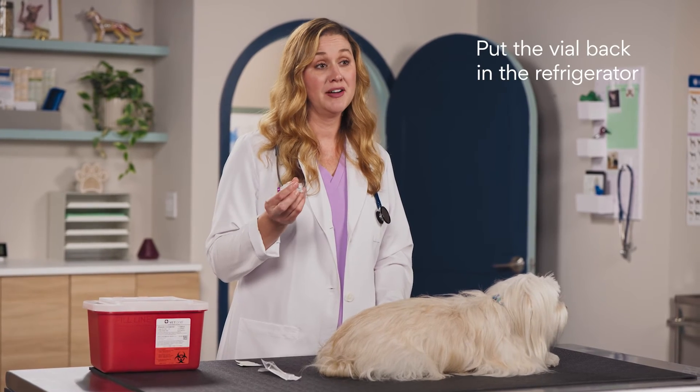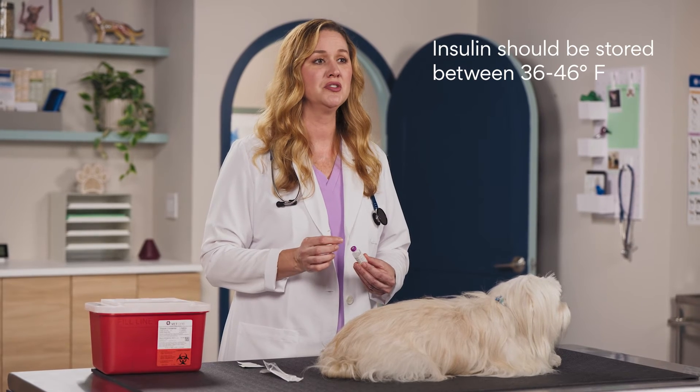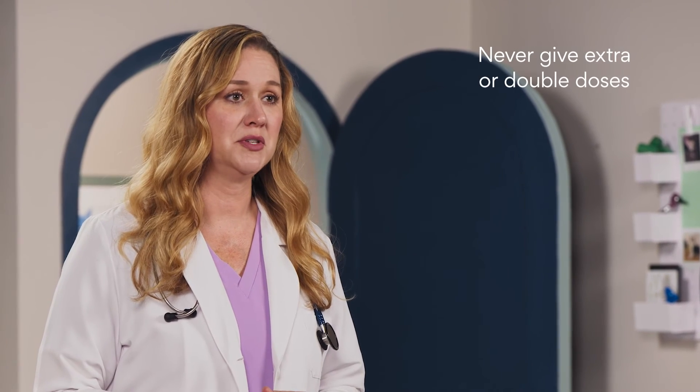Remember to put the vial back in the refrigerator. Insulin should be stored at consistent temperatures between 36 and 46 degrees. If you forget to give a dose and your pet has eaten recently, give it when you remember. But if it's almost time for their next dose, skip the missed one and never give extra or double doses.